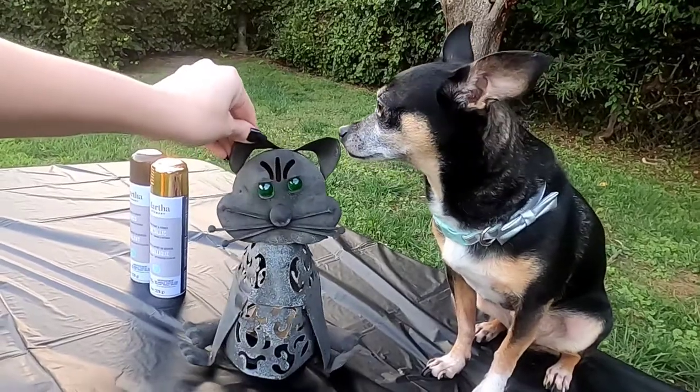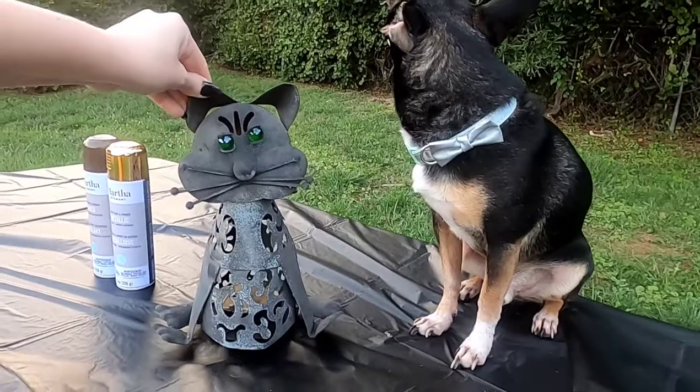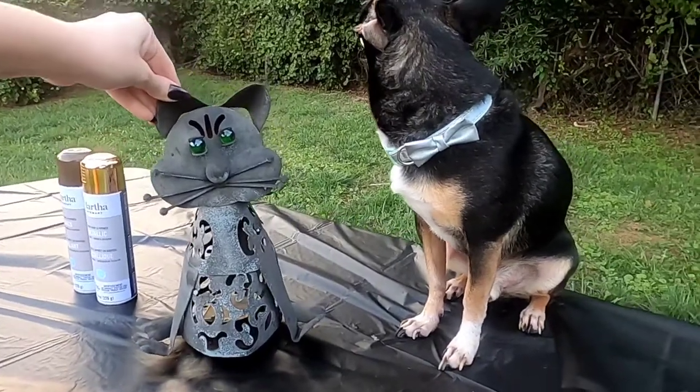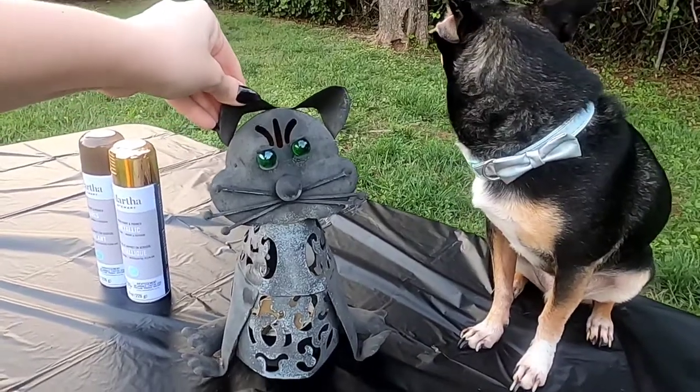One other thing I picked up at that hoarding situation is this weird creepy little cat lawn ornament. I have a great lawn and not enough ornament, so I figured we could try our hardest to redo it and see if we could make it look just like the OG Mr. Noodles.